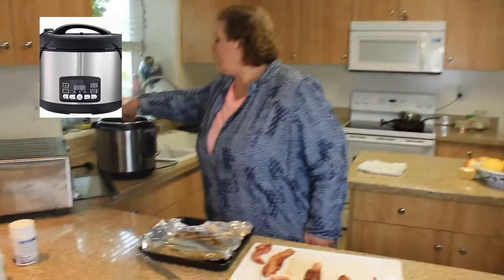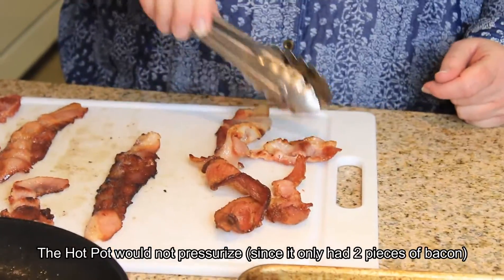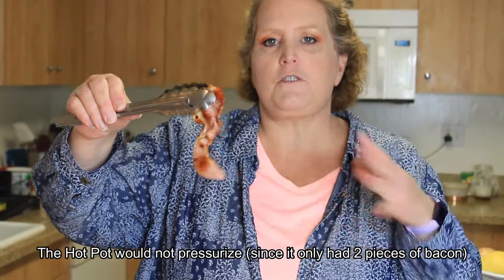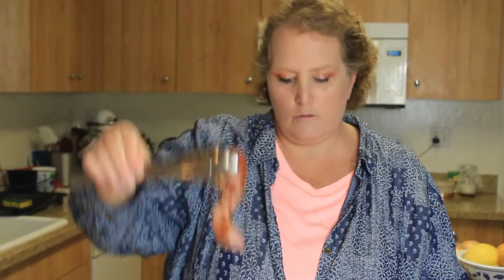My failure was my hot pot. I tried to cook bacon in my hot pot and it wouldn't work. What I had to do was take off the lid because it refused to pressurize — it was the only thing in there. I just used the brown sauté function for the 10 minutes, though it was actually a few minutes less. It cooked, it's edible, I could put it in a burrito, but it's not exactly what I'm looking for.